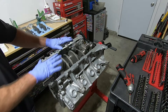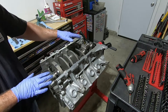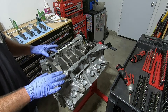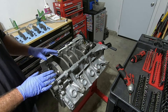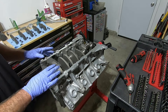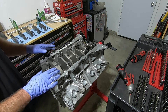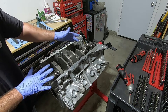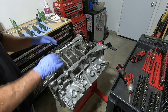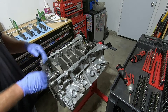With our crank in there, when I set it in, I don't like to spin it or do any of that stuff until I have all the main caps snugged down. My thought is that I don't want anything to happen with the bearings — I don't want the bearings to spin a little bit. It's probably not likely to happen, but I still don't like to do it. So try not to turn or spin it until all of your main caps are back on and snugged down.